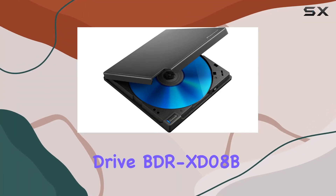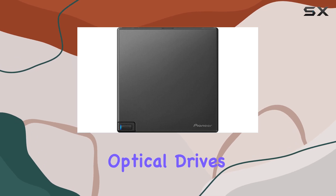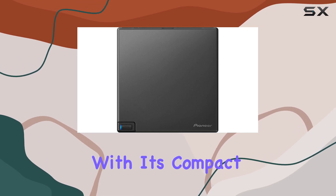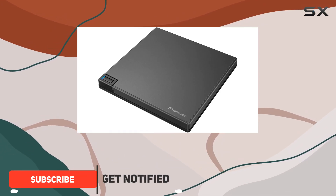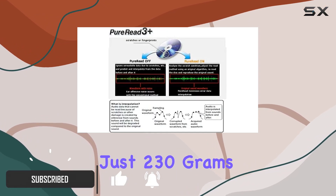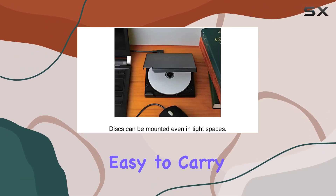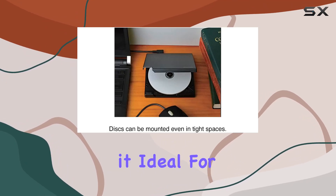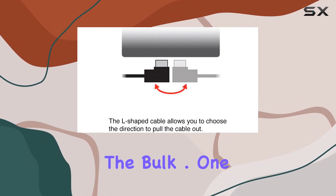The Pioneer External Blu-ray Drive BDR-XD08B is a game-changer in the world of portable optical drives. With its compact and ultra-lightweight body, this drive is designed to be the perfect companion for your PC. Weighing just 230 grams and about the size of a CD case, it's incredibly easy to carry around, making it ideal for professionals on the go or anyone who needs to read or write disks without the bulk.